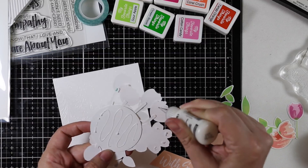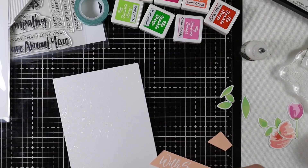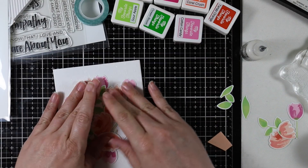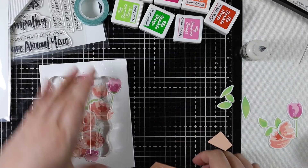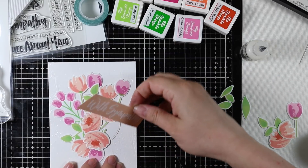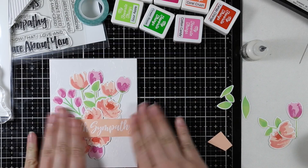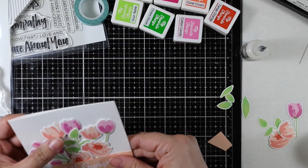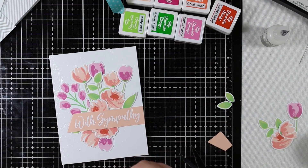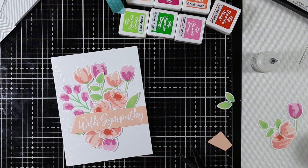I applied more of the multi-medium matte adhesive behind my cluster of flowers and stuck that onto the card front. I placed an acrylic block over it to hold it down while it dries. I trimmed down my sentiment with the paper trimmer, added foam tape to the back, and adhered it over the top of that cluster. Then I tucked in some leaves to conceal the rest of the die cut circle and even out the cluster.